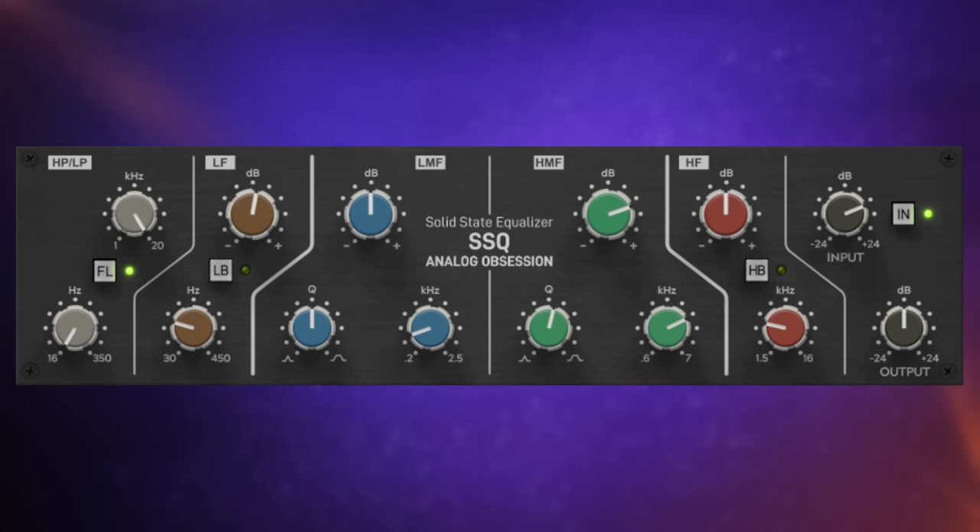The other features on here I want to mention quickly are the low and high pass filters, which we control down here. We also have the ability to turn on oversampling by clicking on the Analog Obsession logo. Oversampling simplified is going to give you a better quality of processing, although it can be CPU heavy. I just want to note that although we have input and output controls here, you're not actually going to hear things get louder if you push the input up — it's gain compensated. So we're going to get more of that analog character by pushing it up, but it's not actually going to get loud. That's a very quick overview of this SSL style EQ, completely free — follow the link in the description.